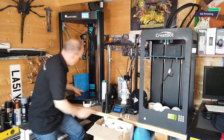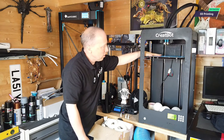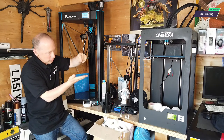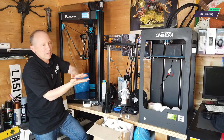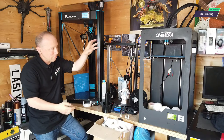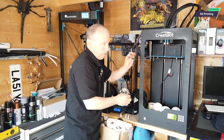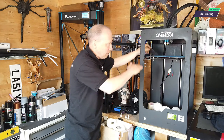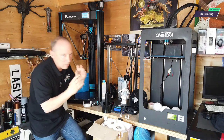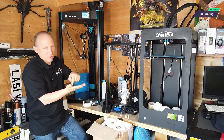A lot of it is down to the bed material. On the early printers, we had a glass bed — and it's a heated bed. The trick with 3D printing is this: the first layer must stick to the bed. If the first layer doesn't stick, every other layer that sticks to that is going to fail. So that first layer is critically important. In early 3D printers, you had to do a process called bed leveling — bring the bed up to the nozzle, put a piece of paper under, set your different points, and level the bed. If you were a millimetre out anywhere, your print would fail.